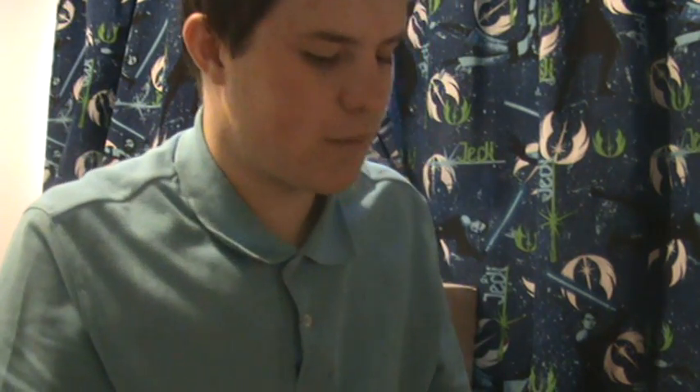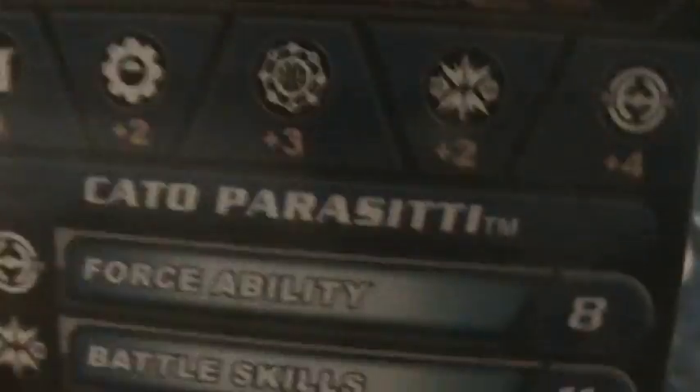I did get this one loose on eBay but it came with the character card anyway for Kato Parasiti. I'm not usually a fan of Photoshop cards, but I have to say this is a pretty epic image of Parasiti Photoshopped into a Coruscant background.